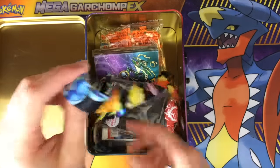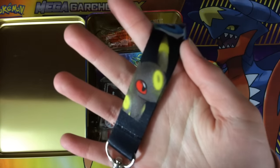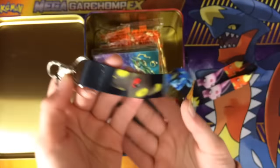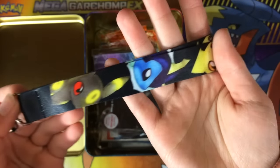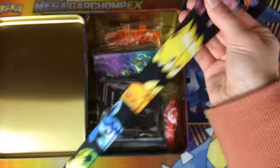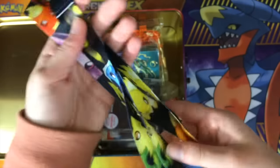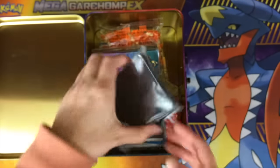Where do I even begin? This is the first thing that really jumped out to me — oh wow, that's cool. So we have an Eeveelution lanyard, and as you can see it has all the different Eeveelutions. Actually, it doesn't have Sylveon, so not all of them, but it has a majority of the Eeveelutions as well as an Eevee. That's so cute, really nice. It's like really good material too. I don't know where you buy these things, but this is actually really cool. I'm really pleased with that.